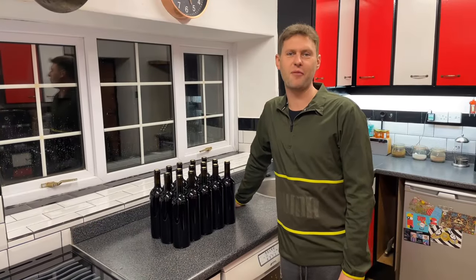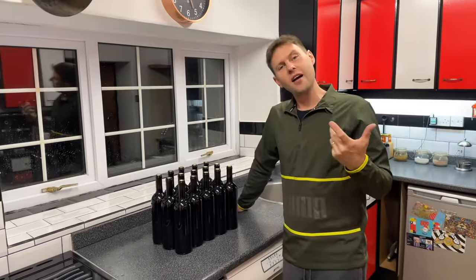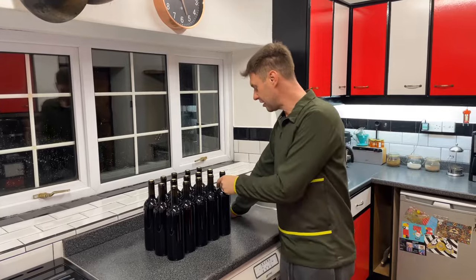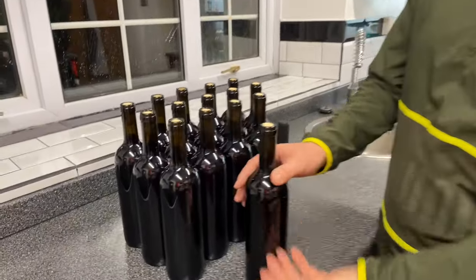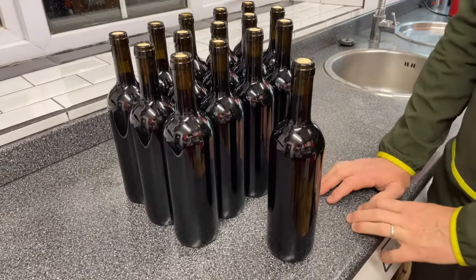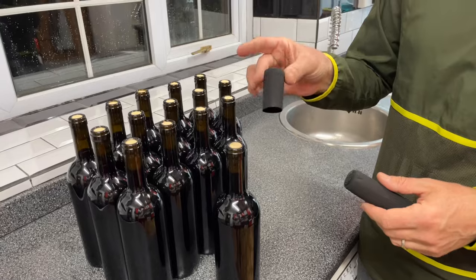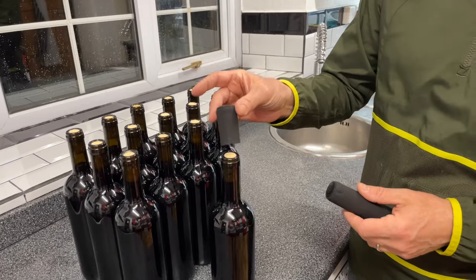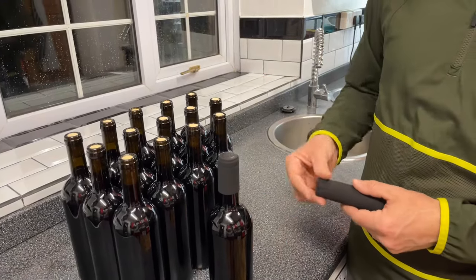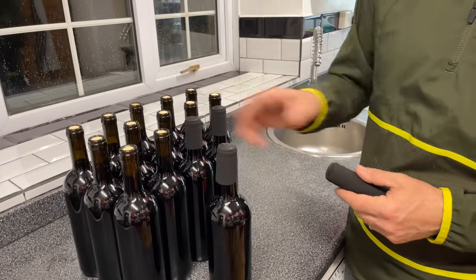Hey guys, it's Davin here at BrewBits. Behind the camera we've got James. Hello James. One of the questions we get asked every now and then is how do you make your bottles look pretty? Well of course we can put a label on them, and that's quite easy to do, but it's these little things — the shrink caps — that people find tricky. How do you shrink them? They go on really easily but they come off really easily, so what do you do?